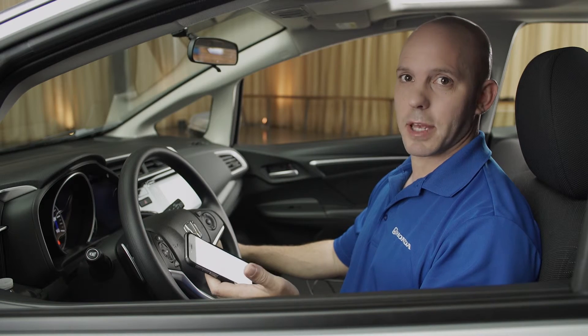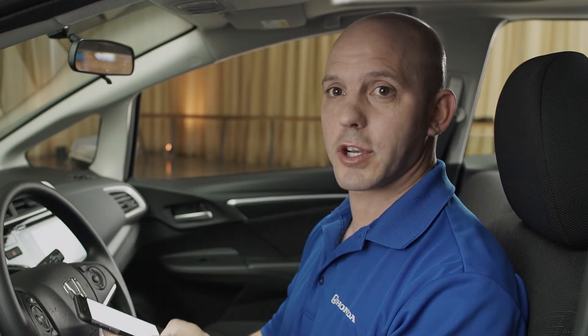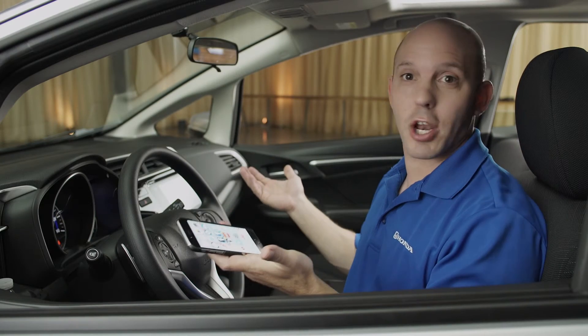And now, how to play music from your phone. All you have to do is enter the car with your phone in your pocket — it automatically starts playing.